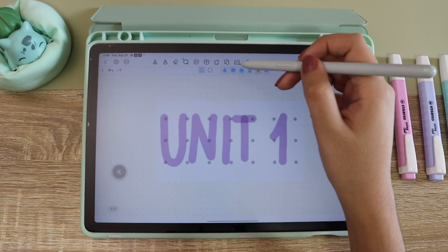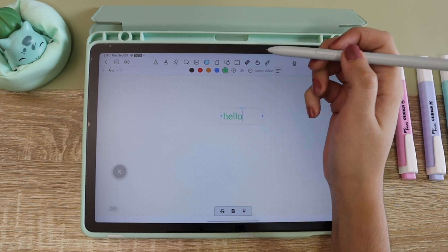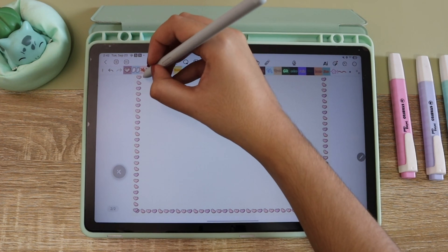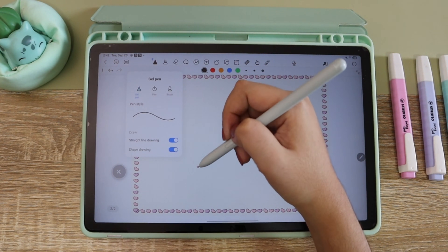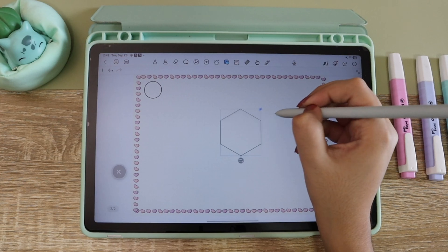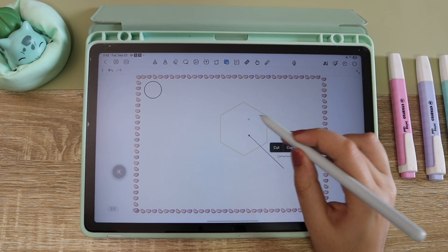Next in the toolbar is the image tool to import a new image, and next to it the handwriting-to-text tool. Then there's the one I actually wanted to talk about — the washi tape — which I really love because you can use it to decorate your notebooks or bullet journal and it's going to look very pretty. When you use the pen you can also make perfect shapes and alignment guides appear, which I love for keeping everything aligned, especially for bullet journaling.